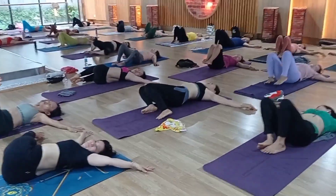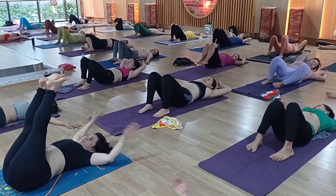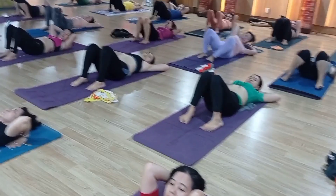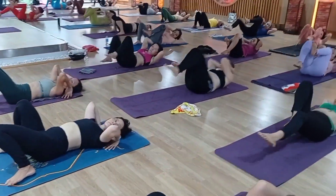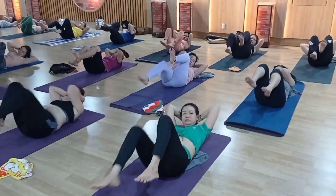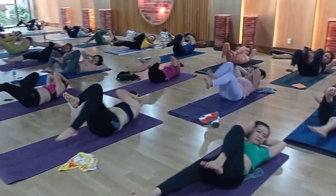Okay. Now one more time — raise your both legs up, fold your knees. Both hands back side of your head. Come to bicycle crunches. Cross leg neutral. 1, 2, 3, 4, 5, 6, 7, 8, 9, 10.